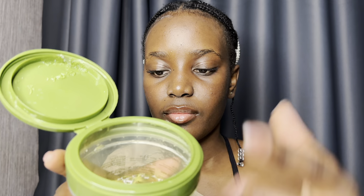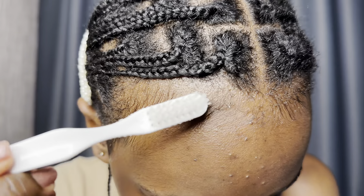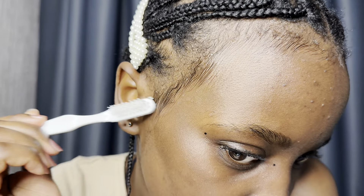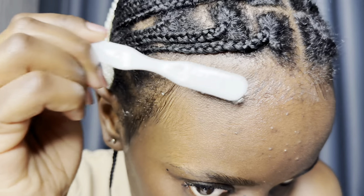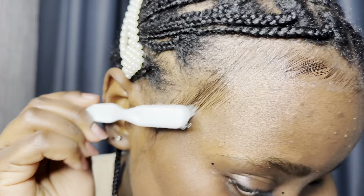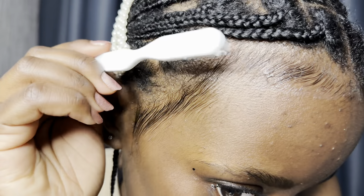Now I'm going to be grabbing just the tiniest bit of gel using the back side of my brush. Now I'm going to take that same back side with the gel and pat it over my edges. Another reason why I use the back side of the brush — it helps to reduce buildup on my brush. The less buildup on my brush, the less buildup on my edges. And the less buildup on my edges, the less flaking.